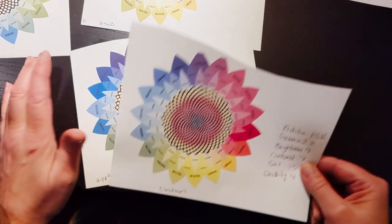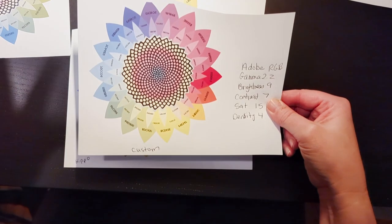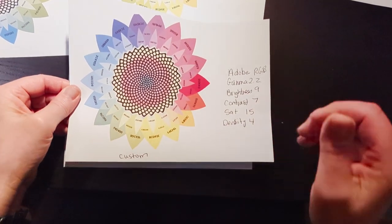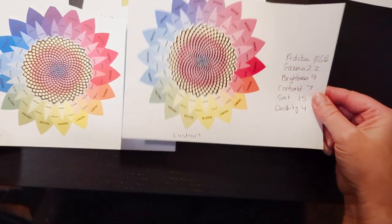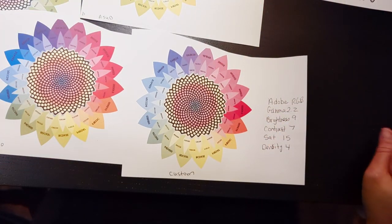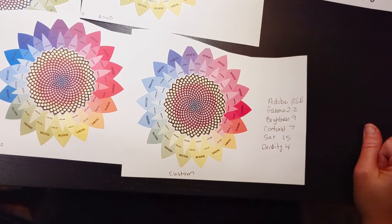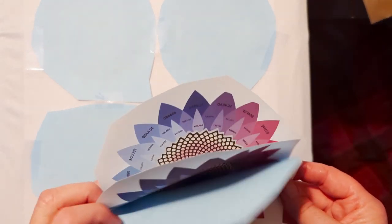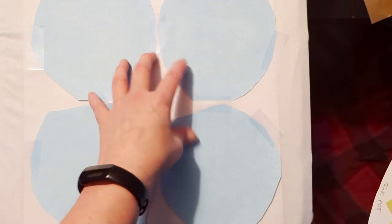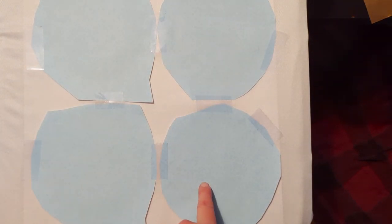On this paper I actually like the custom one — it's got the most, it looks perfect to me. But whether or not when I sublimate it it'll look as good as this, I'm not sure. So let's head over to my heat press and press a few and see what we end up with. I have four of them on here: hippo, a-sub, my custom one, and the one called EP4 Mac.